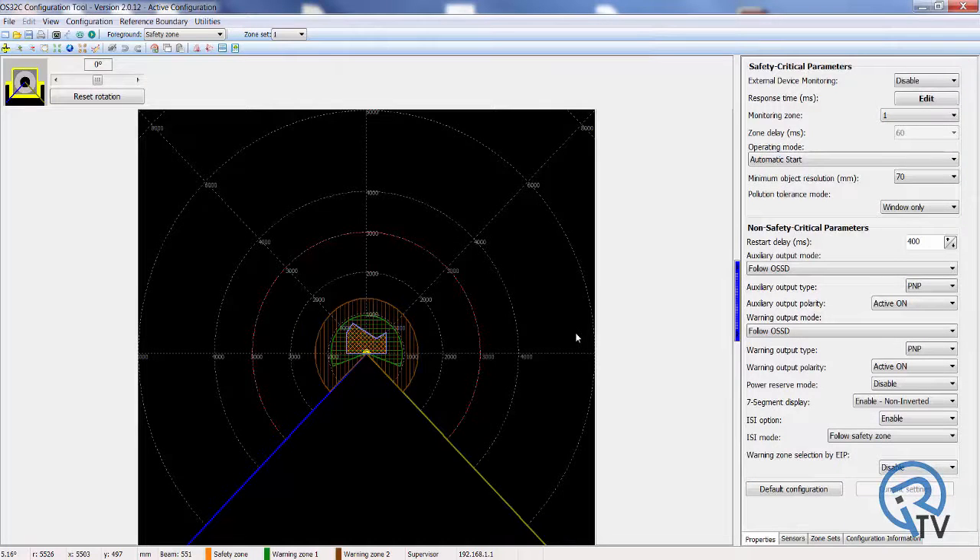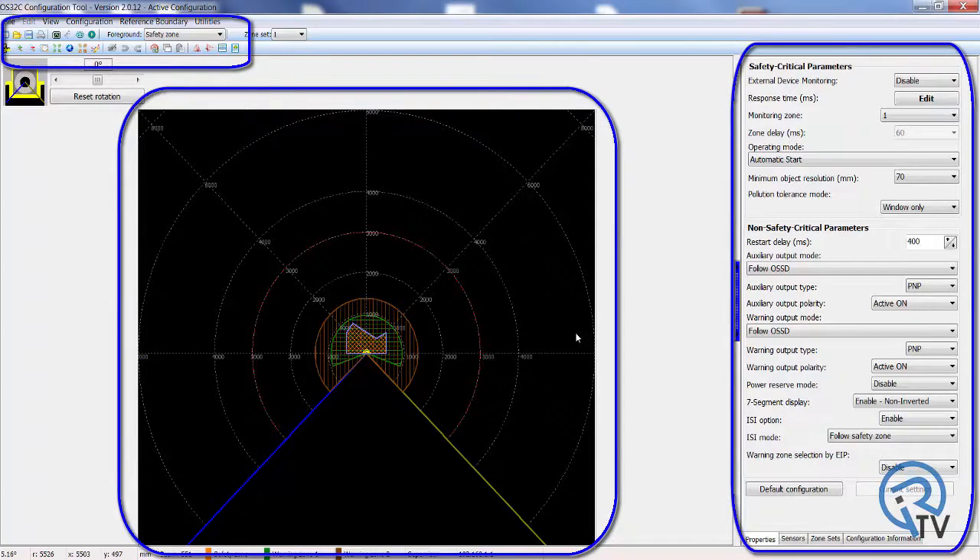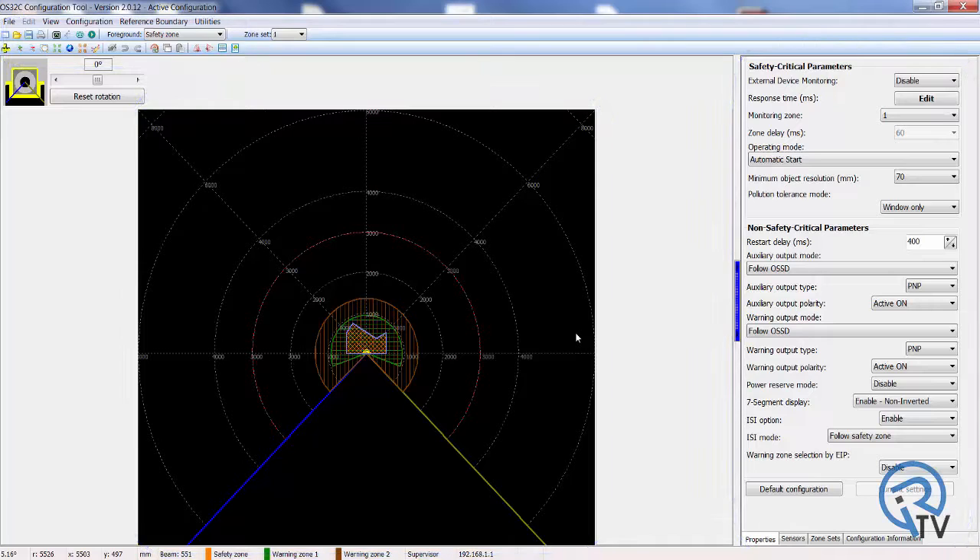The user interface will now be displayed, which includes the graphical display of the protected zone, the drawing and configuration tools, and the system parameter settings box. This user interface allows you to draw the safety and warning zones, as well as set the operating parameters for your particular application.